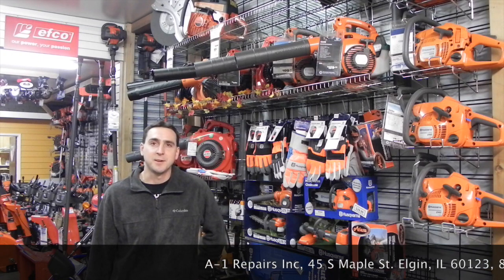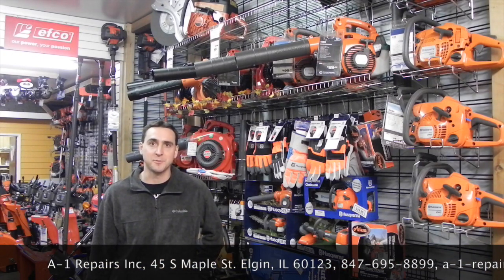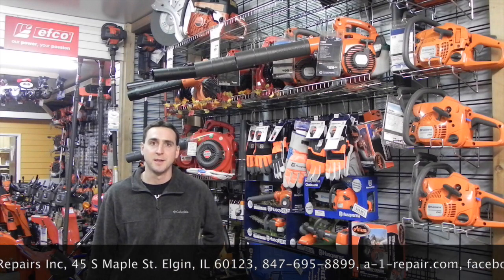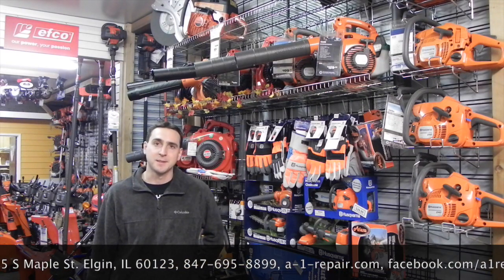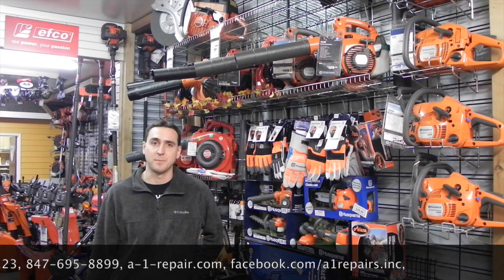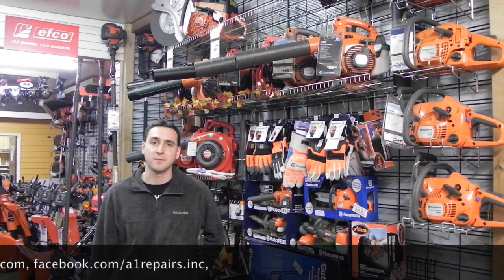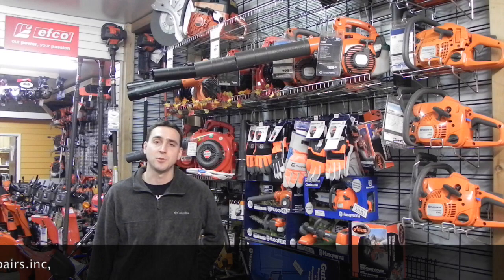The point of the following video is to provide you an up-close view of the products that we sell, as if you were heading into our local hometown dealership to purchase one. With everybody shopping online, this is our attempt to bring you closer to the product rather than just viewing words on a webpage. Please be sure to email or call with any questions you may have, and also like us on Facebook for the latest product and industry updates. Thanks and enjoy the video.